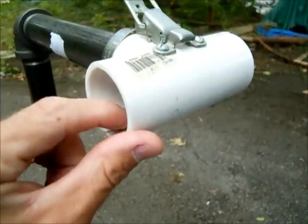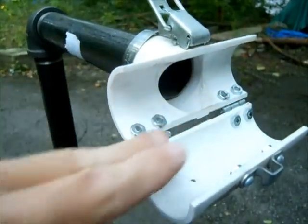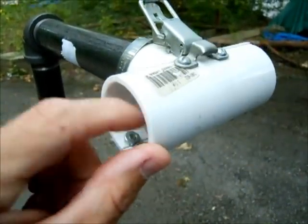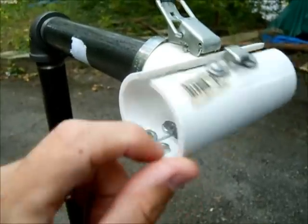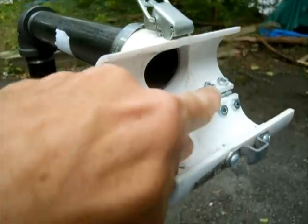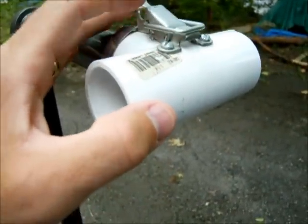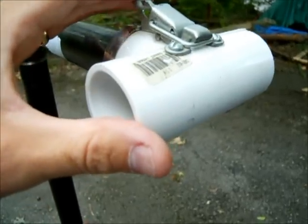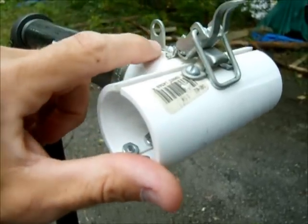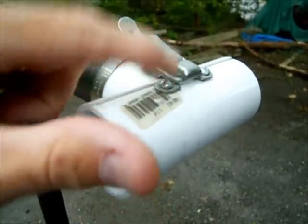I took the piece of PVC T pipe and sliced it down lengthwise on both the top and the bottom, so I have this little half here. I mounted two hinges, one on each side down on the bottom, and then on the top I mounted a latch. There's one screw here, a screw under there, and then two screws here.